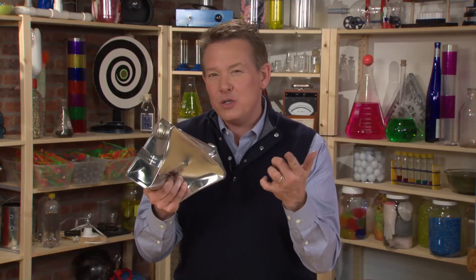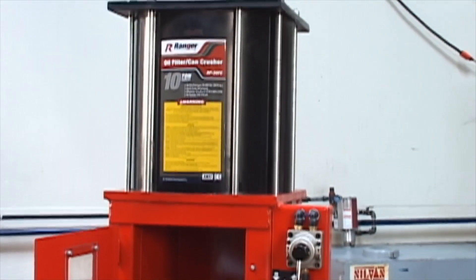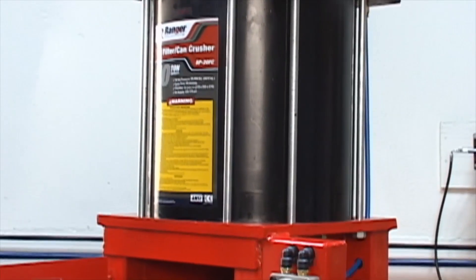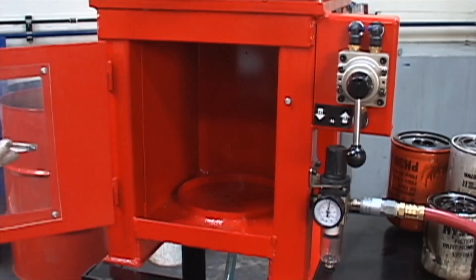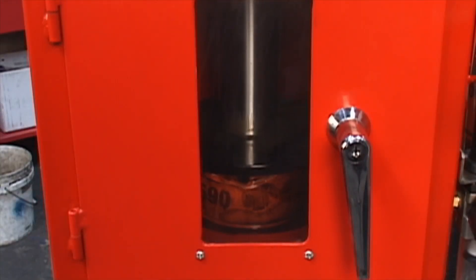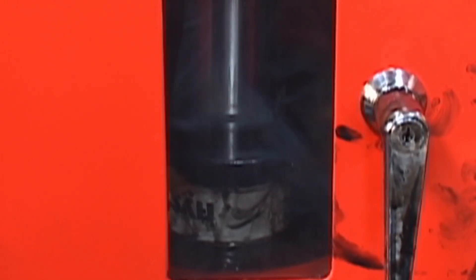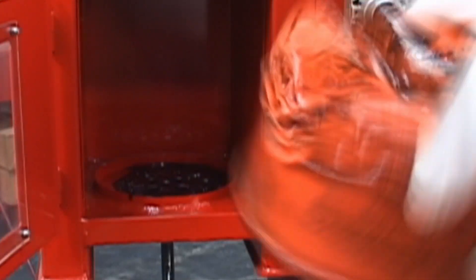We've seen how the power of air can crush a metal can, but how do you use this in real life? Well, one example is a machine like this industrial oil filter crusher. This machine pumps air into the cylinder on top, which compresses the air. The compressed air applies 10 tons of crushing force to the piston, so that the cans they throw out will take up a whole lot less space. That makes them easier to recycle.